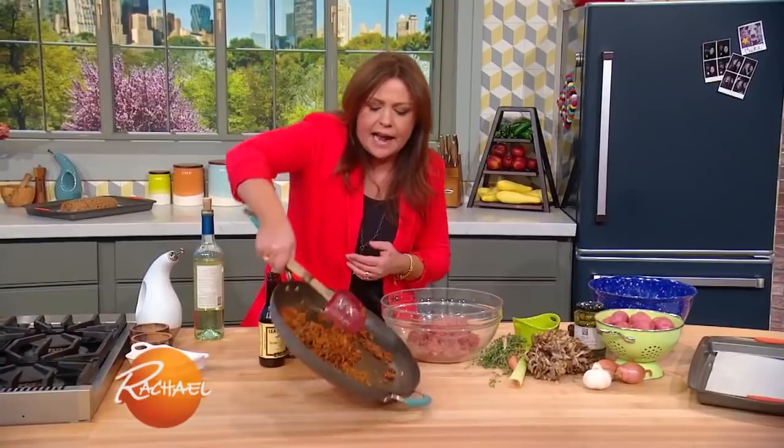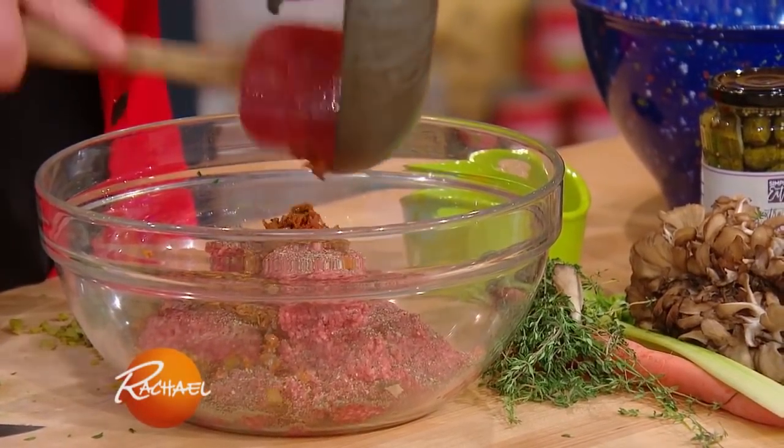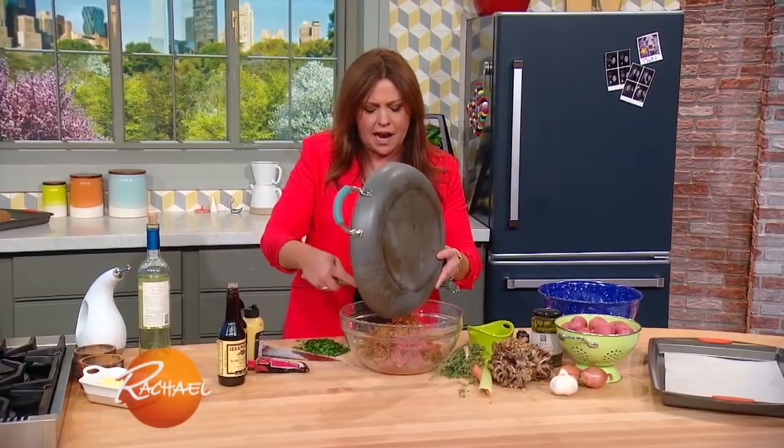We're going to add to our ground beef — pound and a half to two pounds of ground sirloin, so nice and lean — all of that cooled, cooked-out vegetable and thyme.